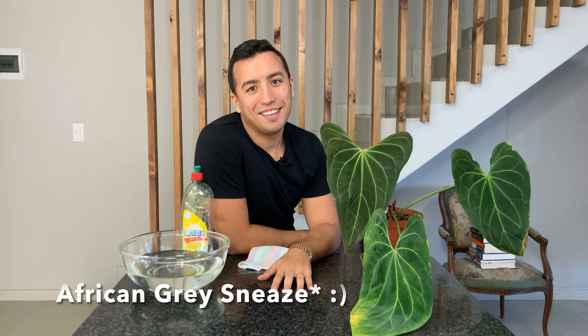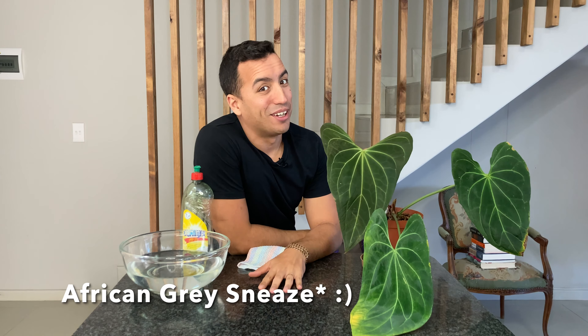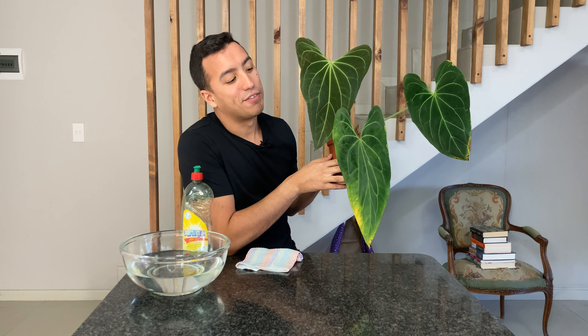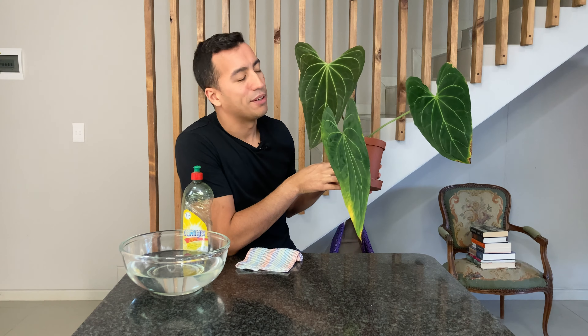Hello everyone, my name is Corbyn Rhodes and this is Blonde Plastic. In this video I am going to show you how I am going to use a soapy water solution to remove scale insects from my Anthurium popillianum.